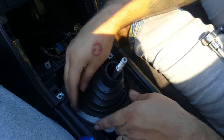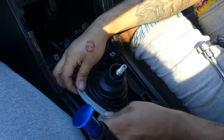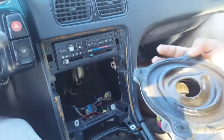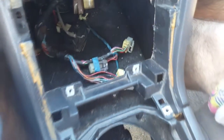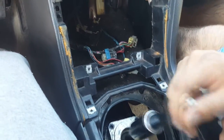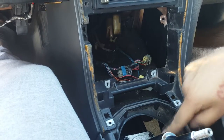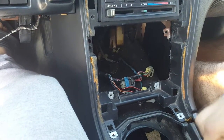Taking this out. Yo, shit's leaking. God damn. They didn't put a gasket there — see how it's like open? Whatever, we'll take that out and clean it out.